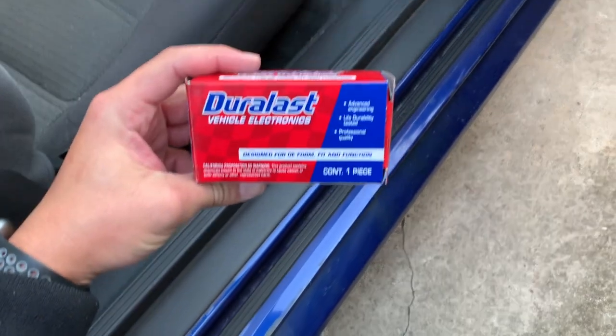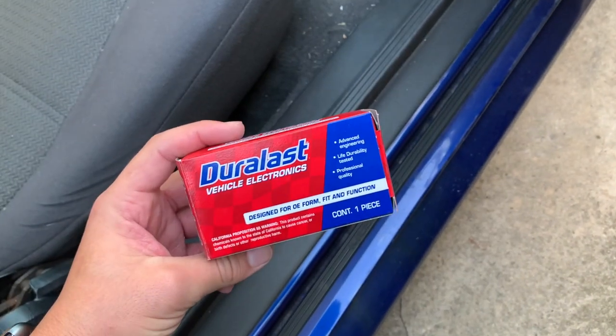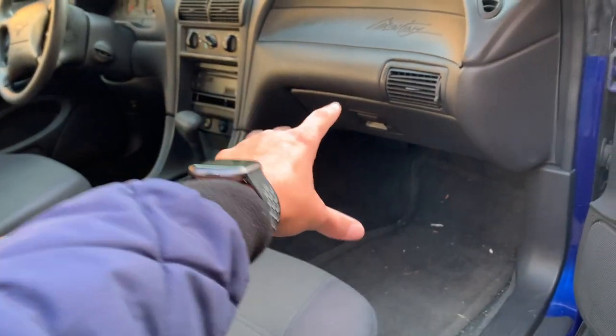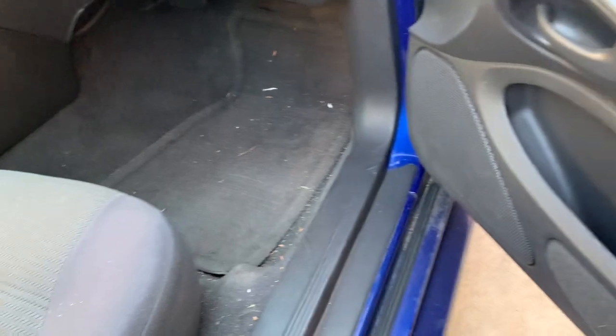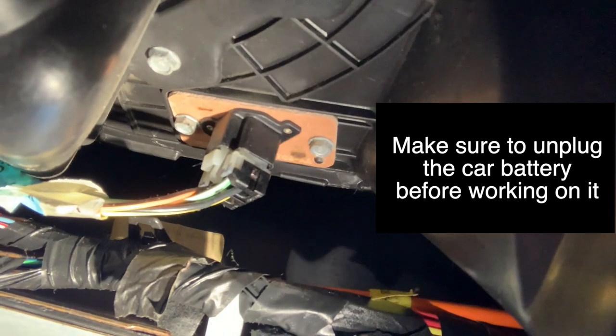What you're going to want to do is come over to the passenger side, because we're going to have to go under the glove compartment. What you'll need is a blower motor resistor. You can get these at AutoZone — that's where I got mine. It's a pretty easy part to swap out. So we're going to go under here on the passenger side. We've got the glove compartment right there. It's going to be a little tricky to see — got to squeeze under there — but once you find it, it's pretty straightforward.